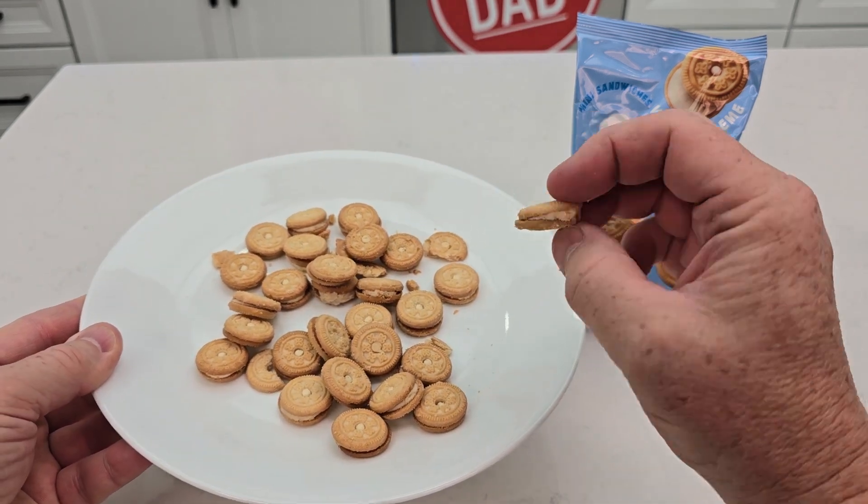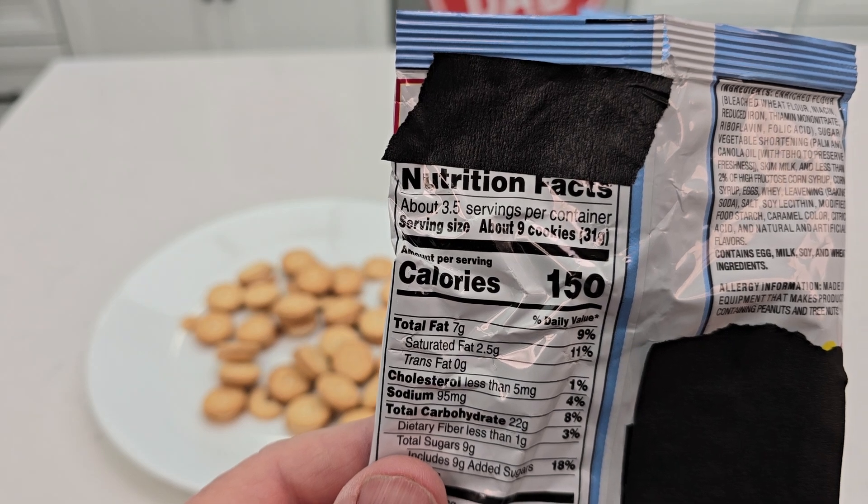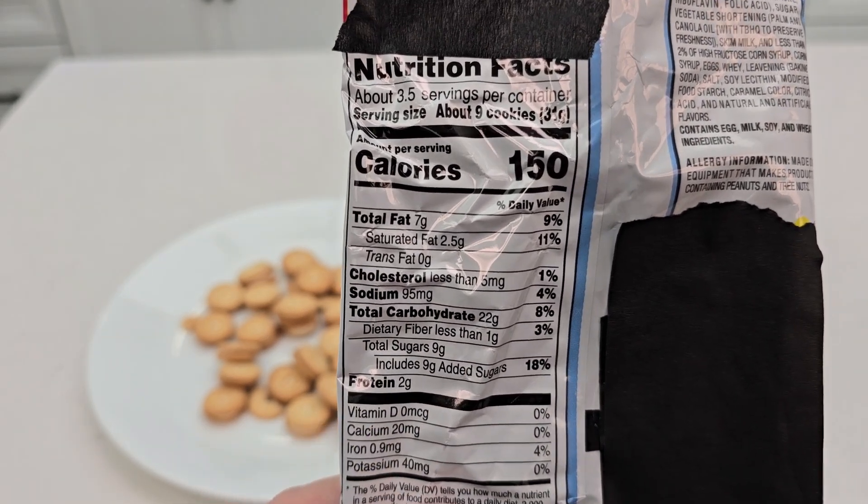These cookies are just delicious. I really do like the taste of them. Now there's about 3.5 servings per size, and there are 150 calories per serving.